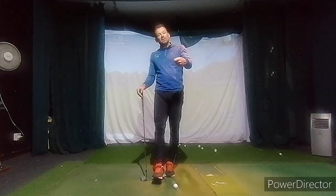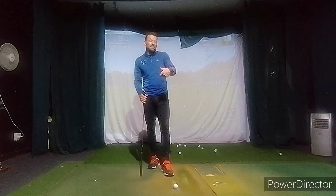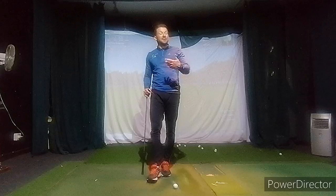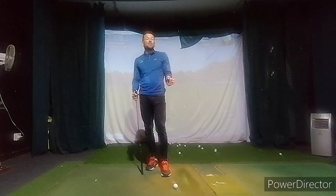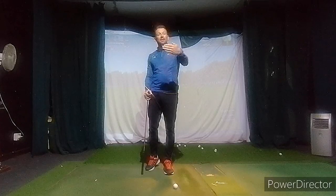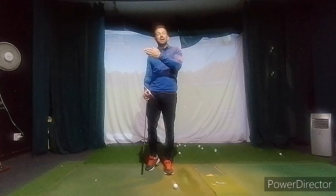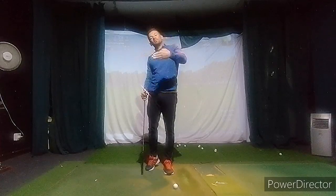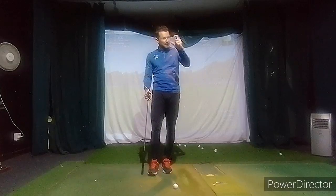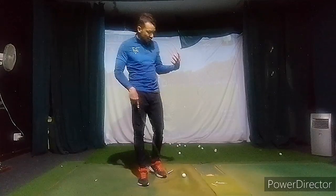Generally still aiming a touch right with the putter and pulling it online. When you did aim straight — and you did aim correctly on some of them — you were pulling them and you're starting to feel that, which is a huge step. Remember, you fix the pull on the backstroke. Once you've lined up correctly, let the putter arc slightly on the backstroke. Don't take it outside, because now you're not aiming right anymore, so you don't need to pull it back online.